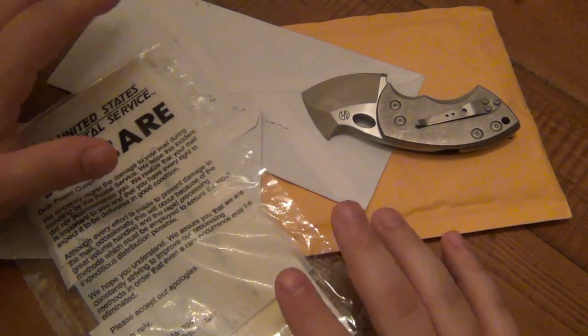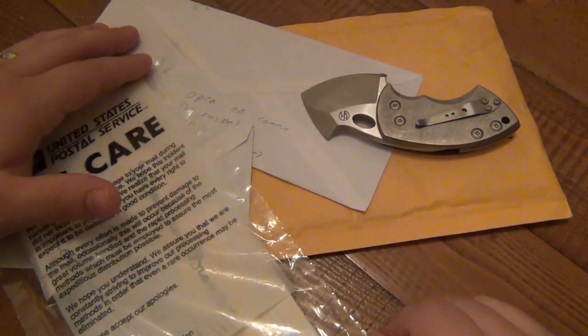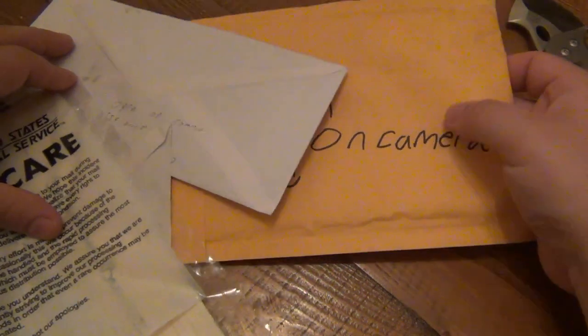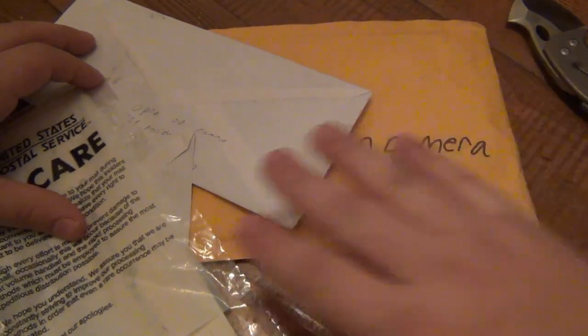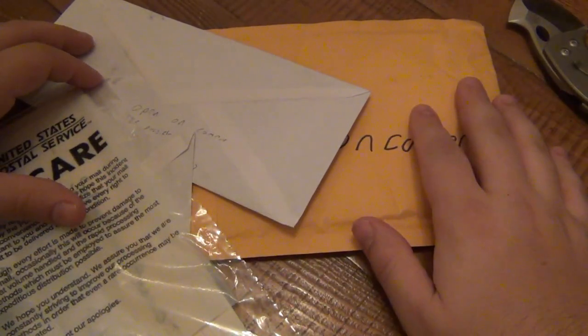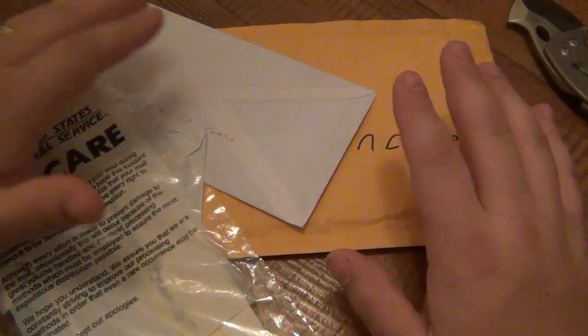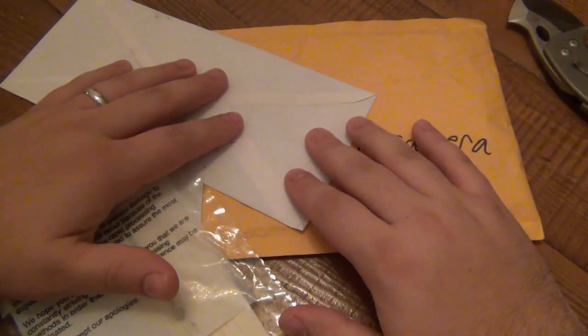Quick tip: if you're going to send something, you can put a flat item in an envelope, but if it's thicker it has to go into something like a padded envelope, because those do not go through the sorting machine — they get handled by hand. Just a quick reference: if you're shipping anything to anyone, don't put it in a regular envelope unless it's just a piece of paper.